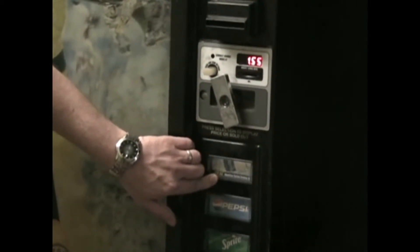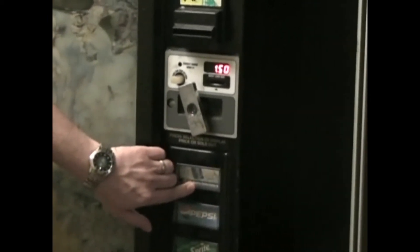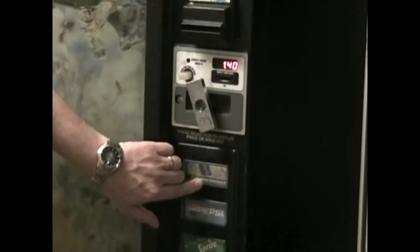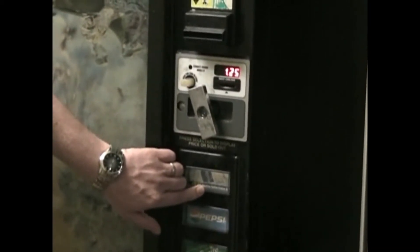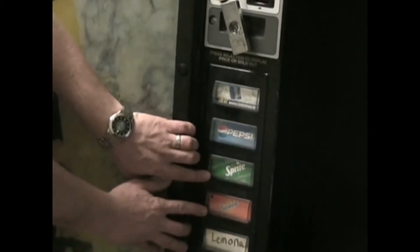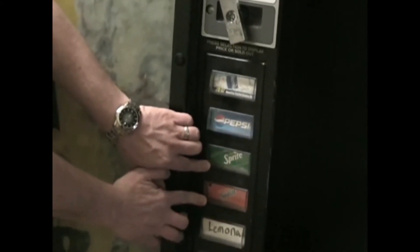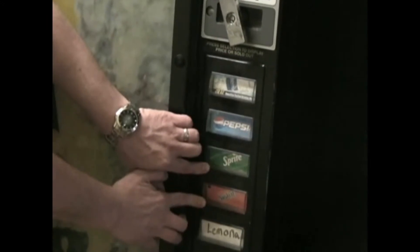By pressing it down it'll start to go up, and if you want to go down you simply press it again and it'll go down. When you get to the desired price you stop, and to price the whole machine you hold your third and fourth selection buttons down at the same time for 15 seconds and it'll price the whole machine the same price.